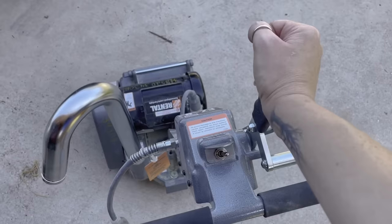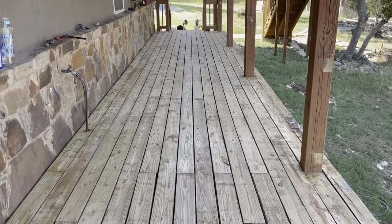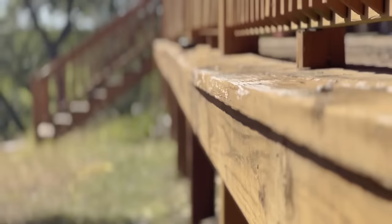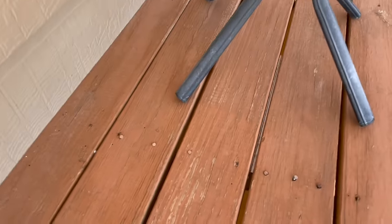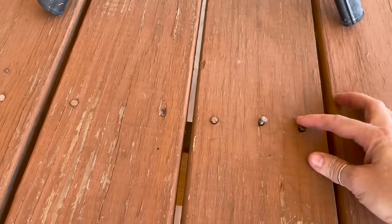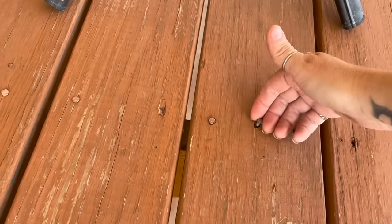So instead I rented a floor sander from the big box store and decided to try sanding the old finish off. These sanders are intended to refinish indoor floors that are typically nice and flat. The problem with an outside deck is these boards are not flat — there is some cupping to them, corners are popping up, and plenty of nails are popping up as well. All these protruding heads will rip up a belt in a heartbeat, so they all need to be flush before coming through with the sander.